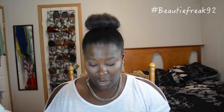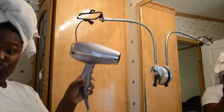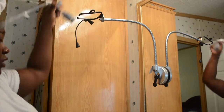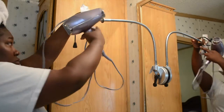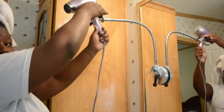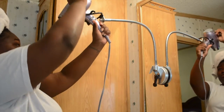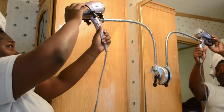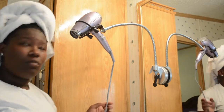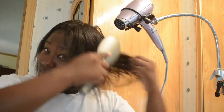The blow dryer is not included. What you do is it has this little base right here, and you take the blow dryer and stick it in here like so. Now you have this little stretchy piece right here — it has hooks going in opposite directions so that it can hold the blow dryer in place.